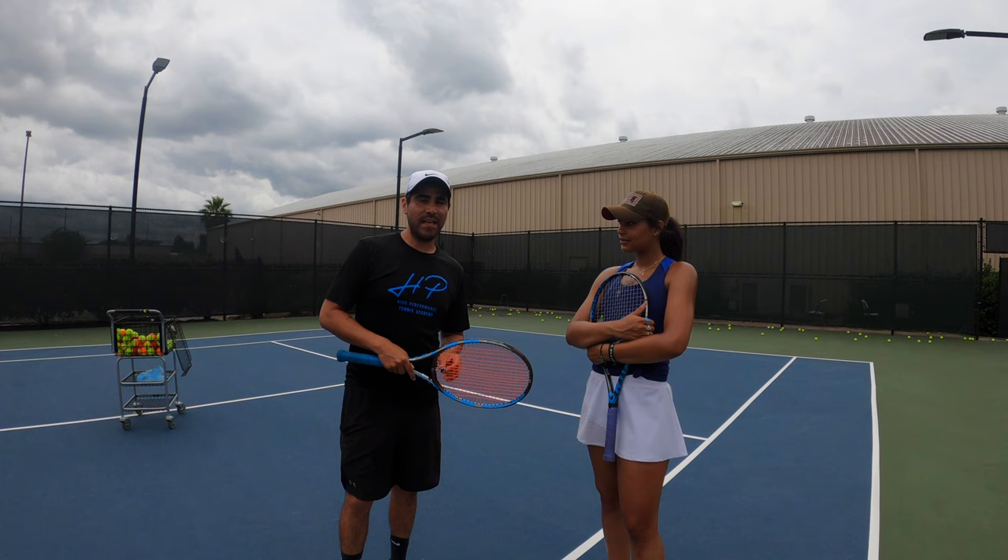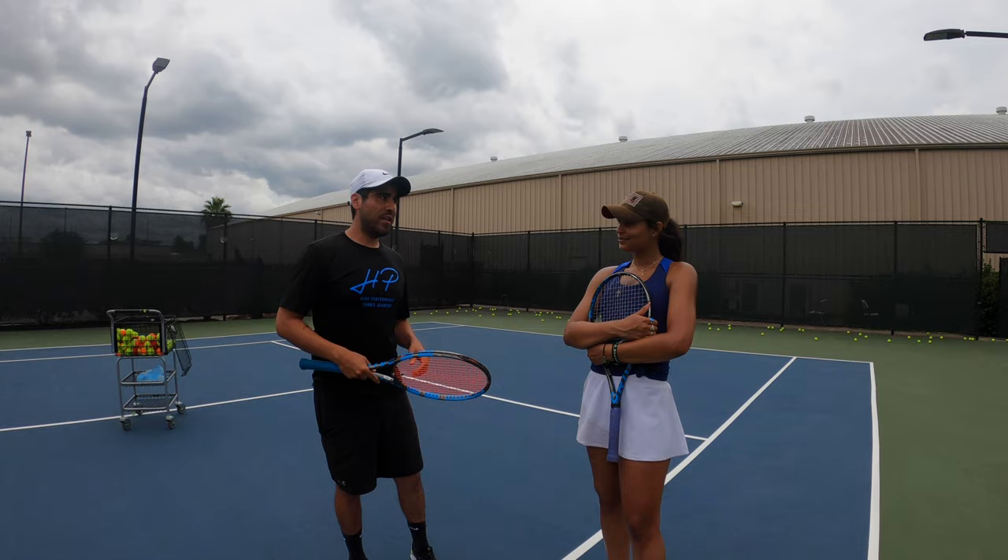Alright, hey everybody, HP here at the J. Today we're going to be going through some speed and power exercises. They're great for relaxation, breathing, footwork, and racket speed. Today I have Jo here with me. She was a top junior here in Texas. Let's do it.